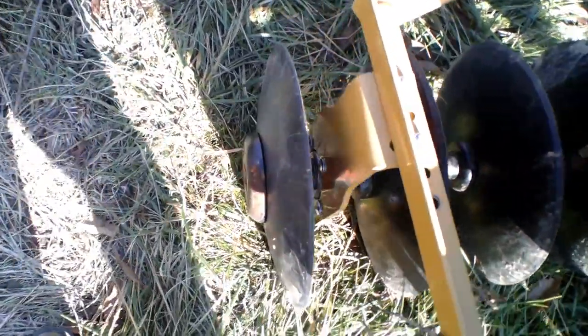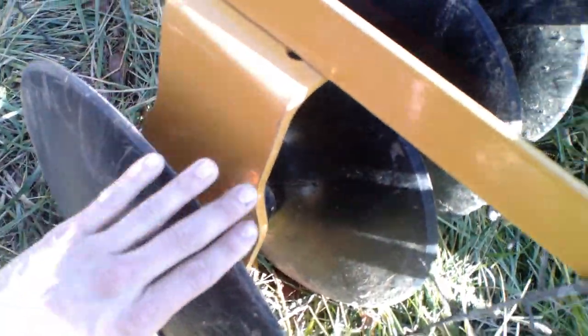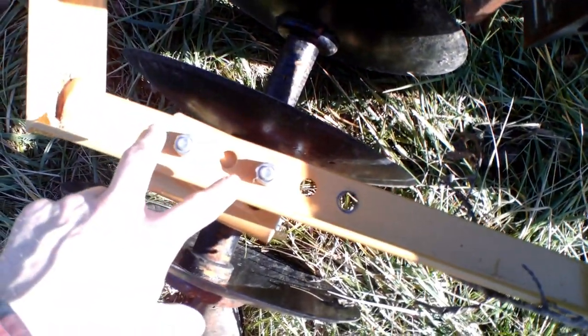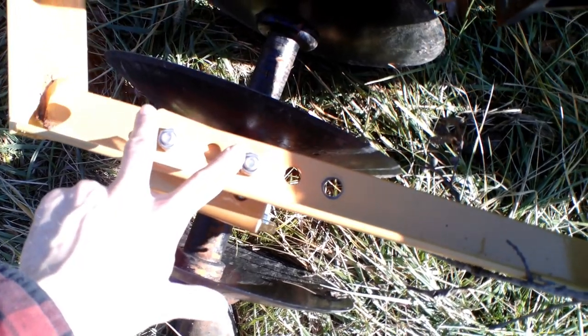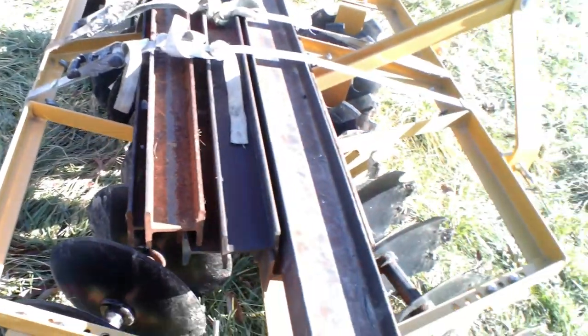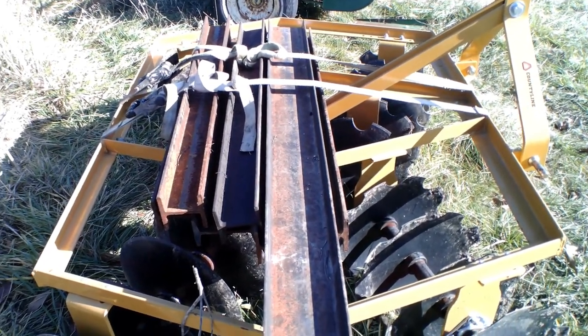You've got discs over here and over here, and it's mirrored on the other side. You've got your smooth discs in the back and your slotted discs up front. They do the same thing in the back — you can slot them — and they're going opposite directions like you're supposed to.